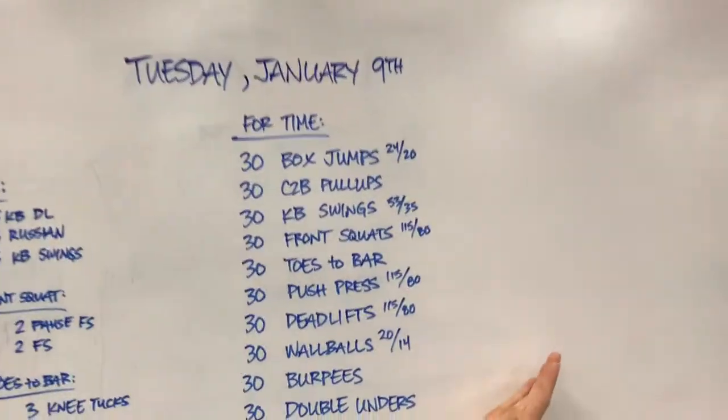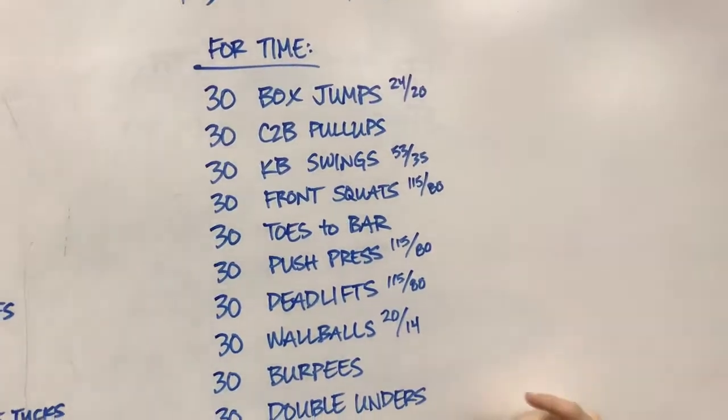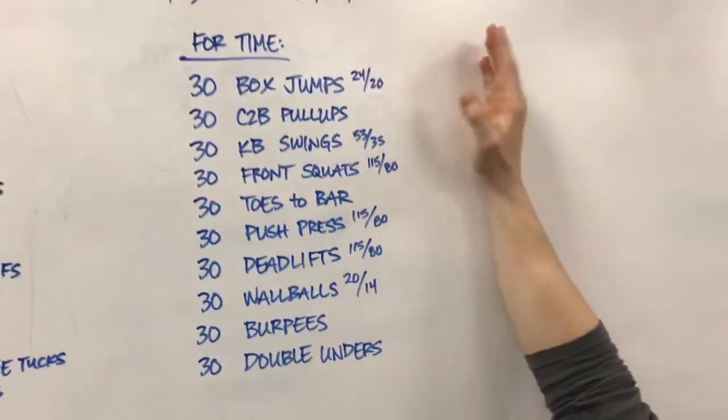Tomorrow's a good one. It's called the Dirty 30. So you do 30 reps of every movement, one round. Not getting crazy.